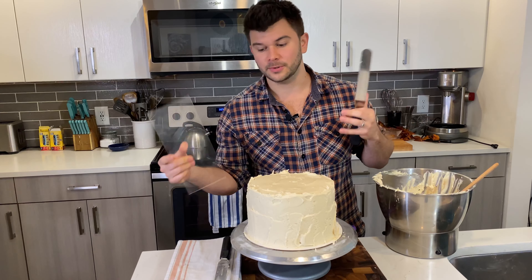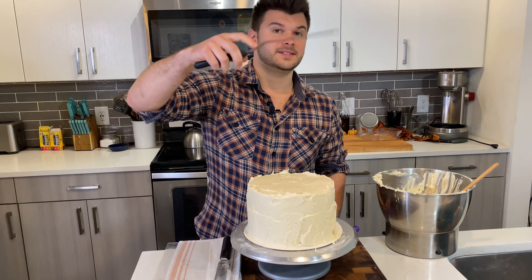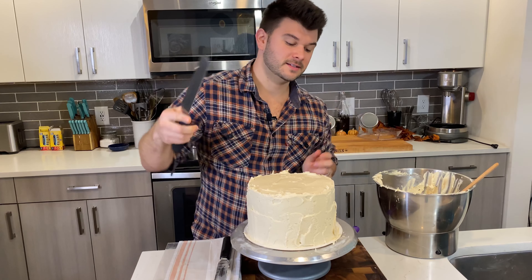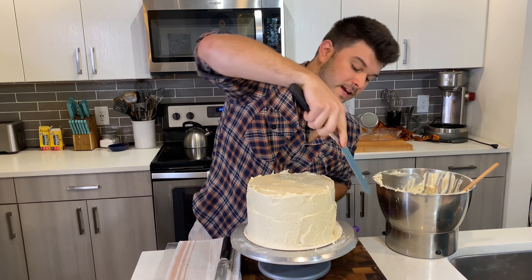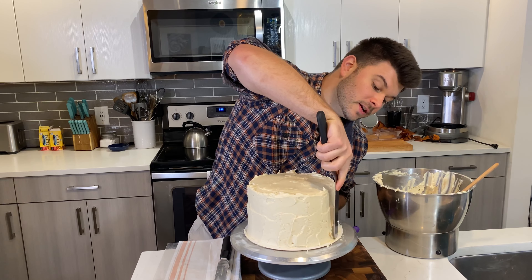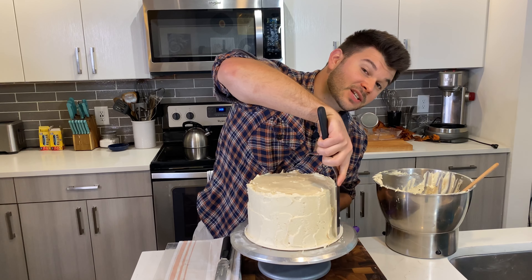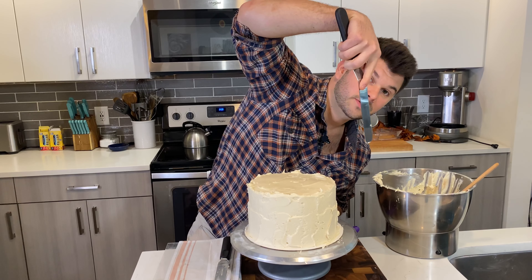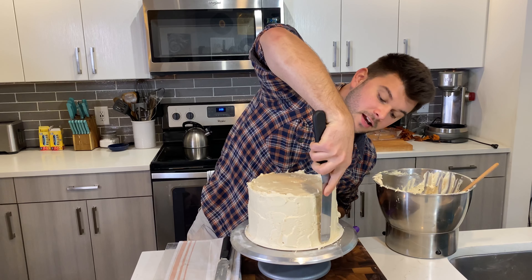A lot of people use cake scrapers — I have one and use it sometimes. They're great for really tall cakes, but I've gotten used to using a spatula for this size. If you want to use a cake scraper, you absolutely can; they're fantastic, easy to use, and widely available.